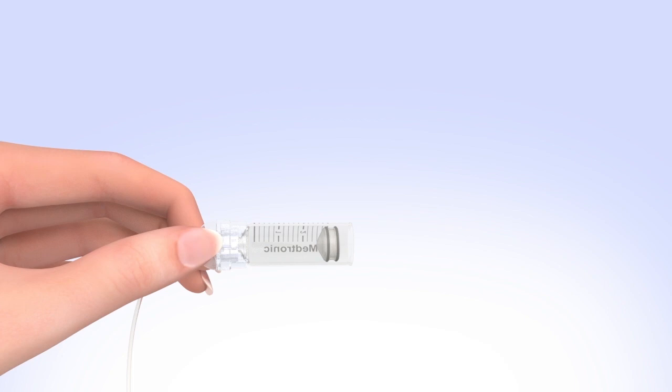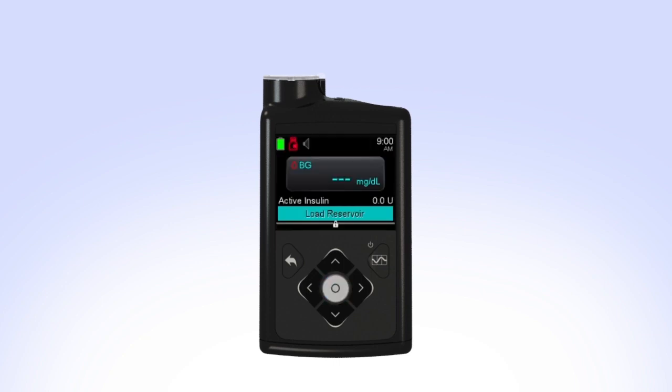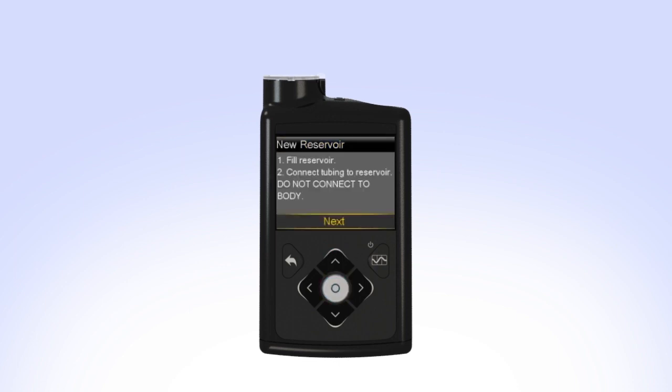Pick up the pump to review the next step on the screen. While you are filling your reservoir, the backlight may have turned off — press the Select button to turn the screen on again. If the backlight has been off for a few minutes, your pump may have gone into sleep mode, locking the pump. If your pump is locked, press Select on the home screen and press the highlighted arrow to unlock the pump. Select Load Reservoir from the menu. Since you have already filled the reservoir and connected the tubing, select Next.